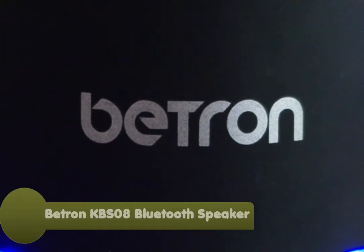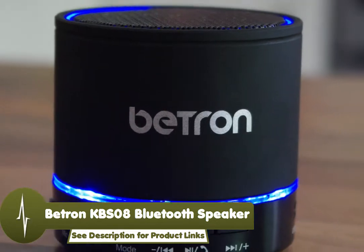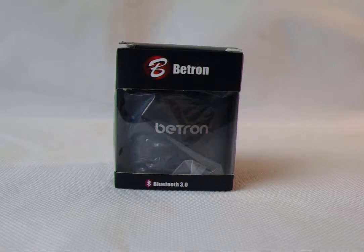Hey guys, how are you doing? Today I'm going to be having a look at the KBS08 Bluetooth speaker by Betron. The Betron KBS08, as you can see, comes in this lovely presentation box.